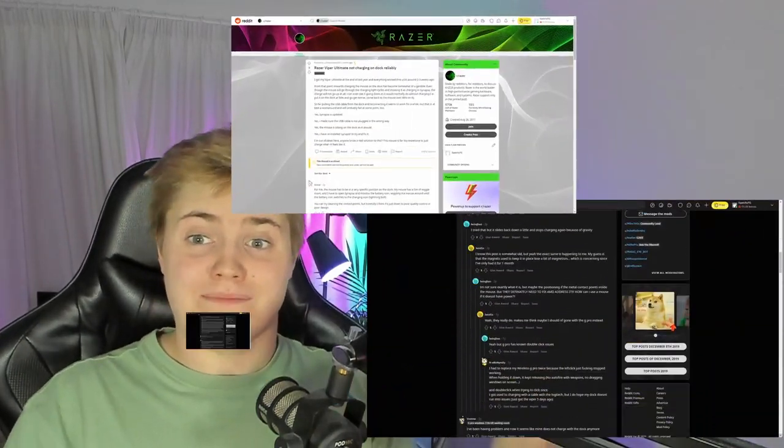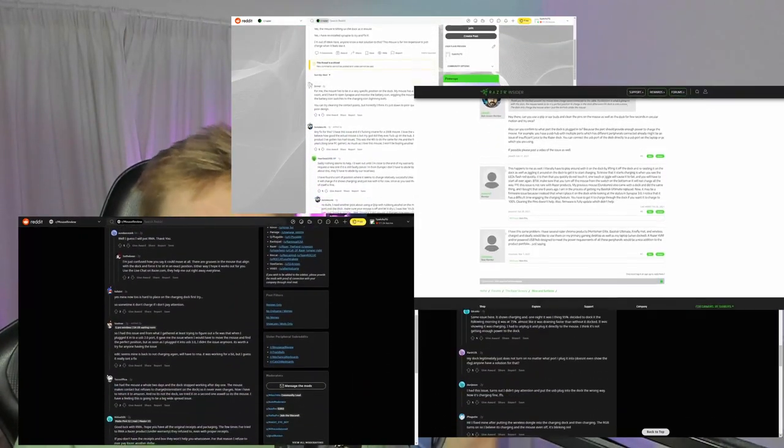This is the charging dock for not just the Basilisk, but for a bunch of Razer's recent wireless mice. There's just one problem — it's such a flaming hot piece of garbage, I'm surprised Razer was even allowed to sell these things legally without there being some sort of massive class action lawsuit. All over the internet there are complaints from hundreds of people saying it literally just does not work. Why Razer chose to include this thing is a mystery to me, given that competitors from ASUS and Corsair both include wireless charging on their wireless mice, so today I'm going to attempt to take this thing apart and give it wireless charging capabilities of its own.